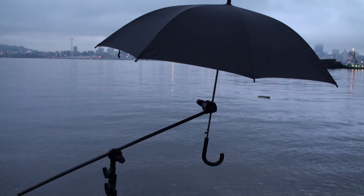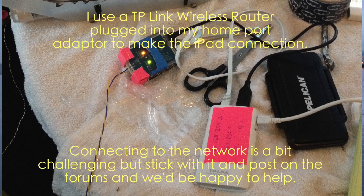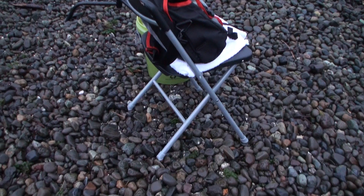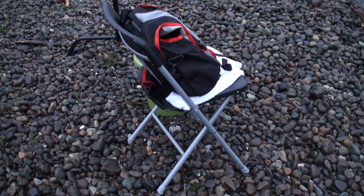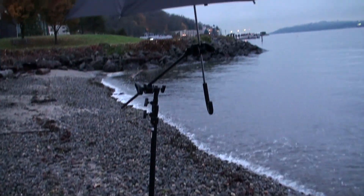I'm looking forward to when they have the iPad controller done because the iPad, at least mine, is smaller and a little bit more resistant to salt water and rain and things like that. The final thing I like having — it's more of a convenience than necessity — is actually a chair. So I have my umbrella, I have my chair.